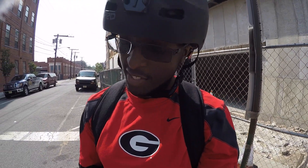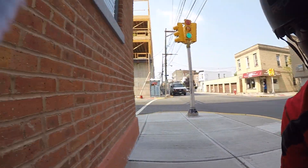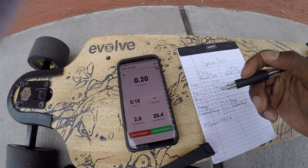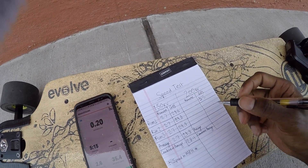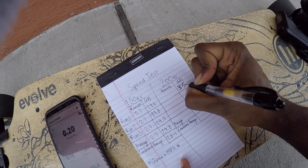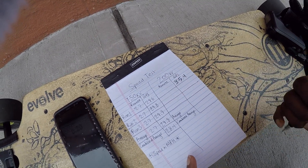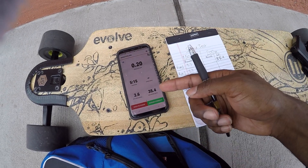All right, so run one — I didn't really get to see the remote, was paying attention to everything else. Let's see what the GPS track speed is. This has me at about 35.4. I've got a horrible pen so let's write that down — 35.4. My writing looks like a fourth grader's, maybe even a kindergartner's, but either way, 35.4 as evidenced on the GPS.